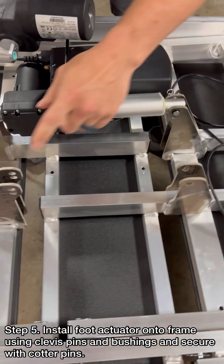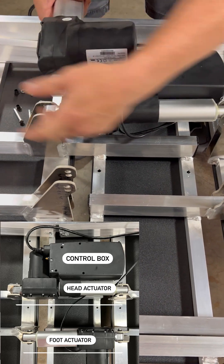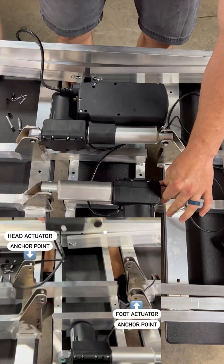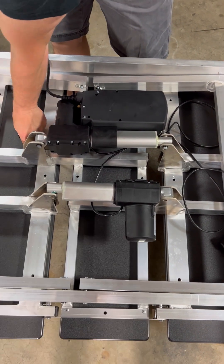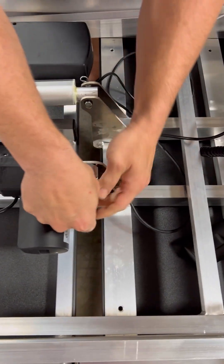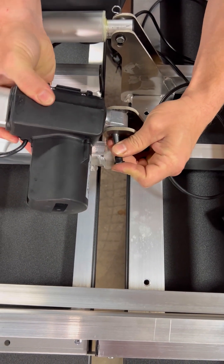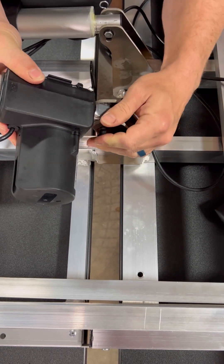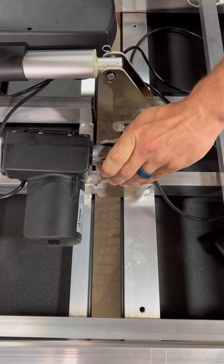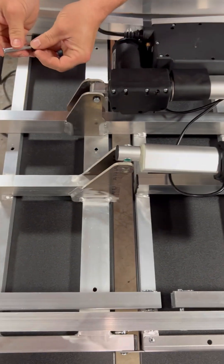Same thing with the foot section. Right here is your foot section; right here is the anchor point. You want it to where it pushes this way. You will have this fixed point here and you'll have this end going where it's pushing that way. Put your clevis pin and your agus bushing through and repeat the process.